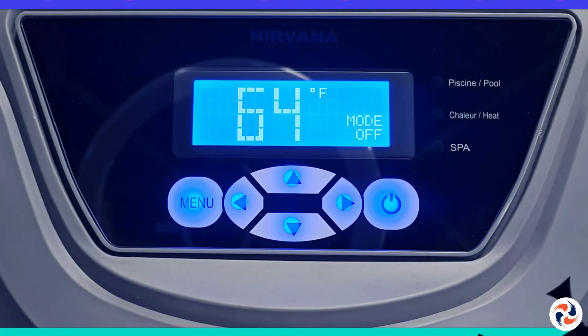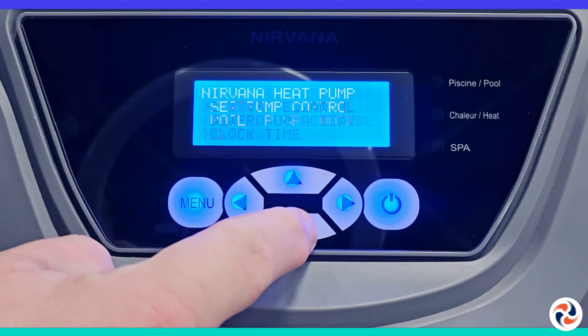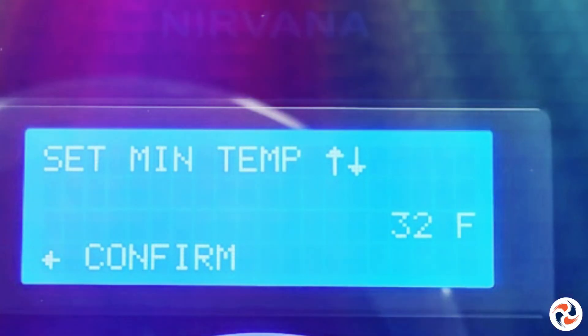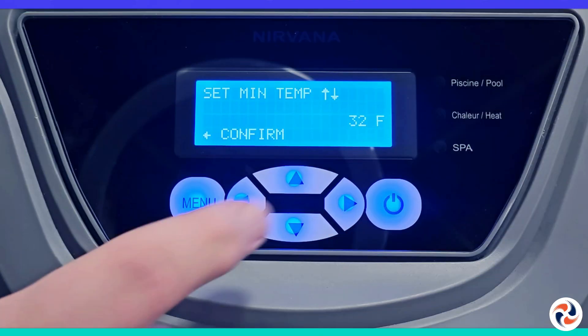Step 1: Press the Menu button and scroll down to the option Heat Pump Control. Enter the option Min Outside Temp and select it with the right arrow. You will see a base value of 32 degrees Fahrenheit, equivalent to 0 degrees Celsius.